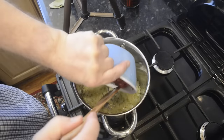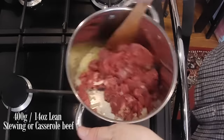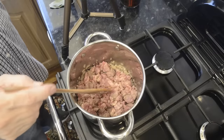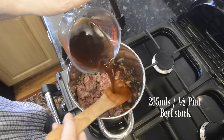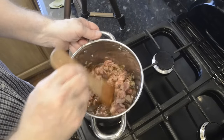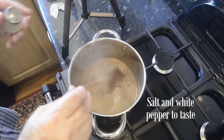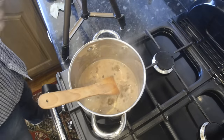Now add the beef to the pot and stir fry until they have a little colour. Now add 285 mils — that's half a pint of beef stock. All I'm using is a couple of beef stock cubes, but if you've got natural beef stock, all the better. I'll bring that to a simmer. You can season to taste at this point. Try not to add too much salt, especially if you've used stock cubes. All I'm adding is a quarter teaspoon of salt and a couple of shakes of white pepper.